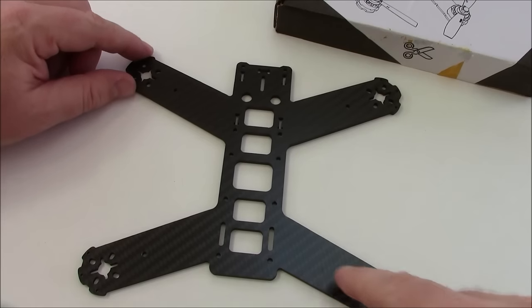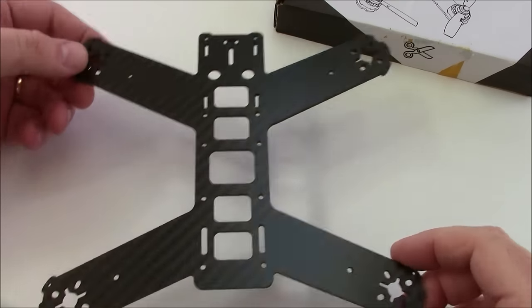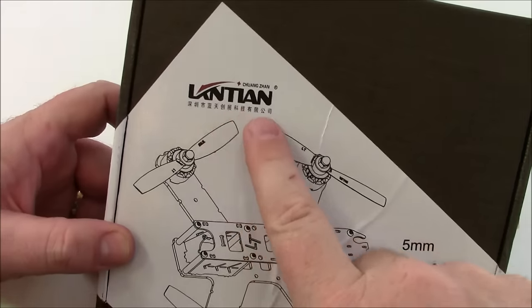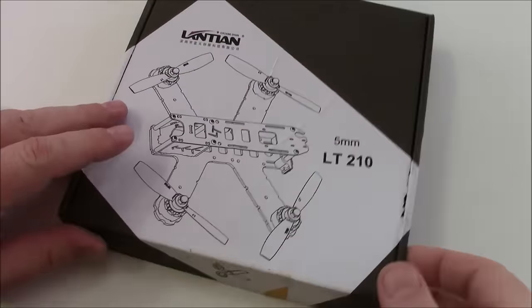Another thing about this frame is this style is getting kind of popular. They used to call this a dead cat. I don't know what they call it anymore, but it's kind of a popular shape. Today I got the Lancian LT210 with the 5mm main plate.